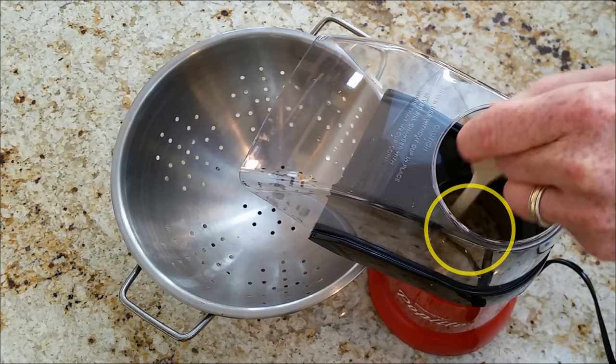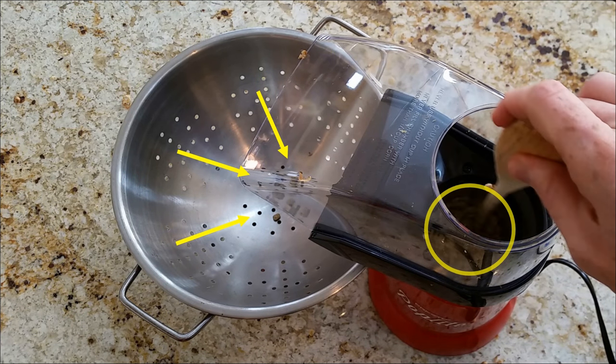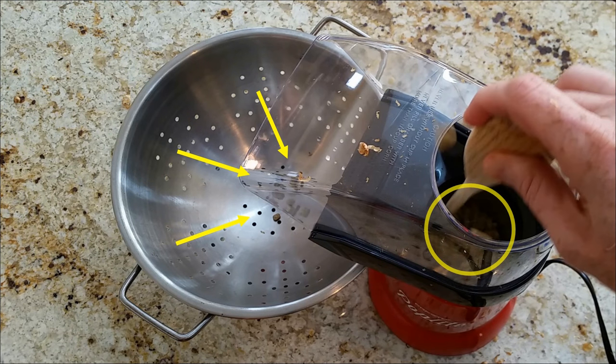From there, we took a step back and allowed the beans some time to develop. As you can see, we did lose a handful of beans early on in the roasting process, but as the beans began to heat and expand, this stopped. We only probably lost 10 to 15 beans total in the whole process.